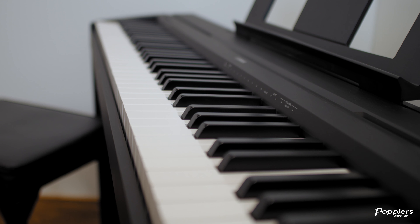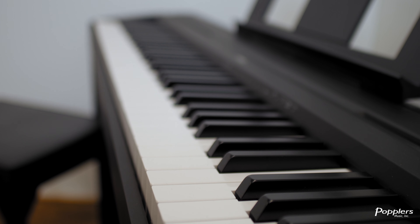The P45 has 10 different instrument sounds. It uses Yamaha's AWM stereo sampling for all of the instrument sounds. It also has headphone connectivity.